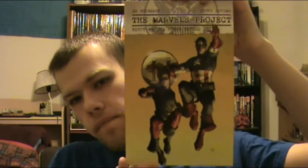What's up, guys? ComicsKid2099 here, and I have a graphic novel that I want to talk to you about: The Marvel's Project.